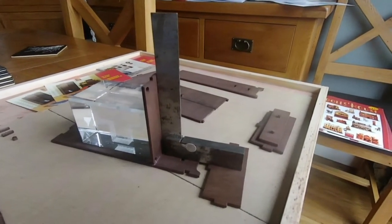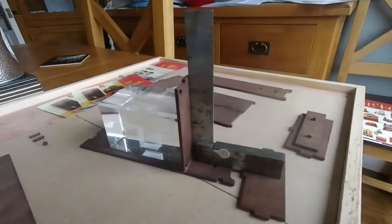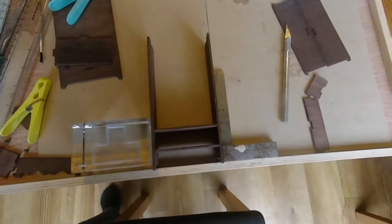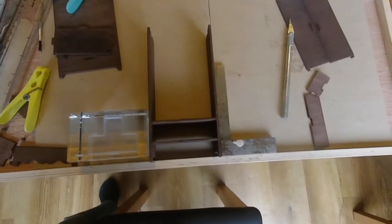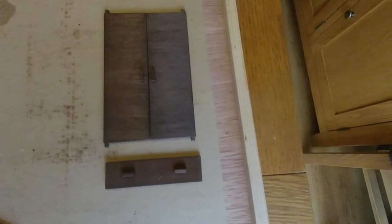Put the floor in now. Going to leave that to dry - it takes a bit of time. Now the two sides are on and the shelves are coming together slowly. Now putting the handles on the wardrobe doors and the drawer handles on.